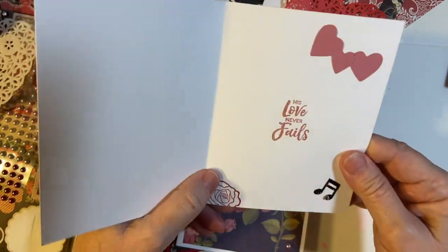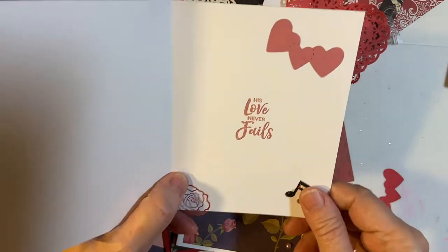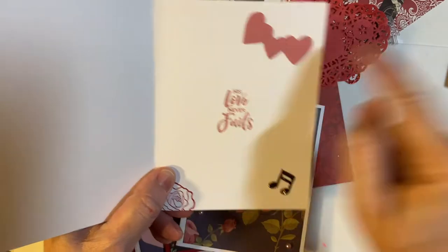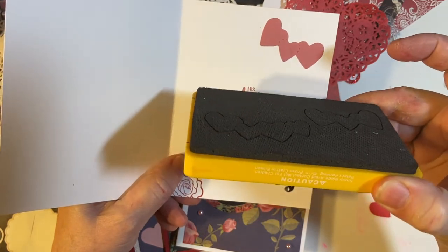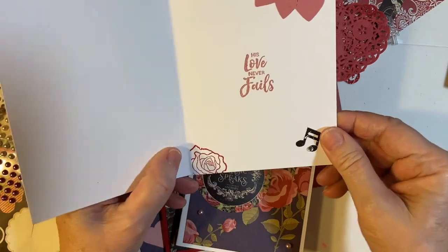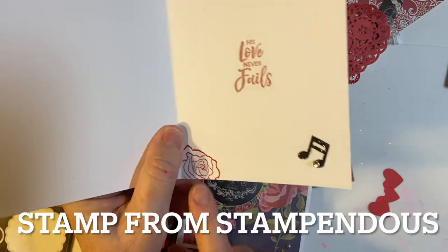And then on the inside, this is a Christian theme — 'His love never fails.' These are from my Biggs die. I don't know if any of you have any of those, but they're pretty awesome. And this is a rose die that I just used to embellish the inside.